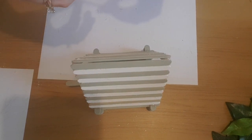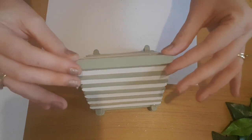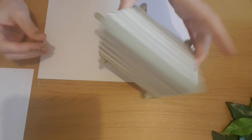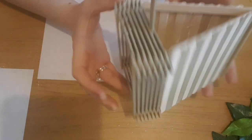Once this is done I'm going to pop it to one side. We're going to decorate it in Part 3, and I'm going to move on to doing more flowers on the candle lanterns. But this is the basis of the birdhouse.